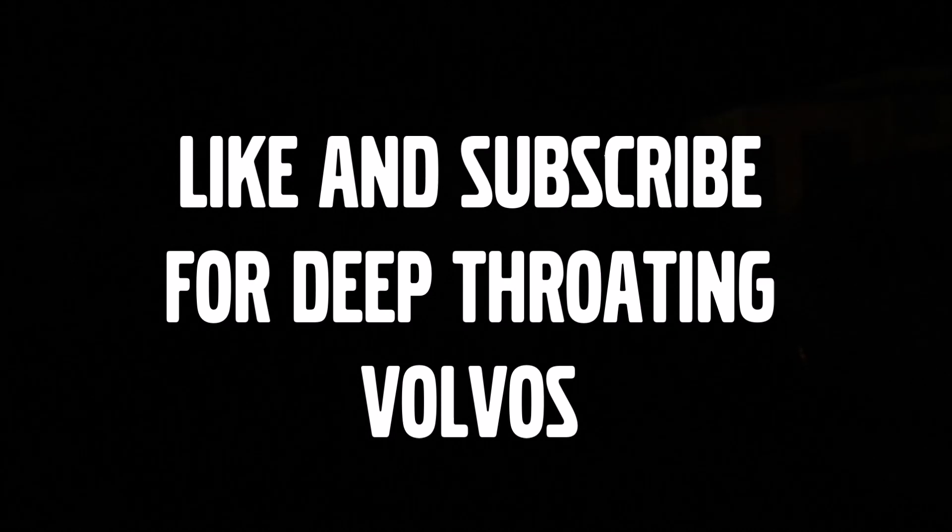Whoa, is that another red Volvo? Is that a 740? Oh my god, they're everywhere. Alright guys, it's pitch black in here but that's a wrap on the video. I'm stoked with how it sounds - big shout out to Aaron, thanks for putting that together. We've got dual side pipes, two red 740s. Make sure you stay tuned for more Volvo drift activities. We've got an AGASSI event coming up where I'll be drifting - about a month from now. We might be planning a driveway drift session at Dan's house too. Make sure to like and subscribe - for deep-throating Volvos. Peace out.